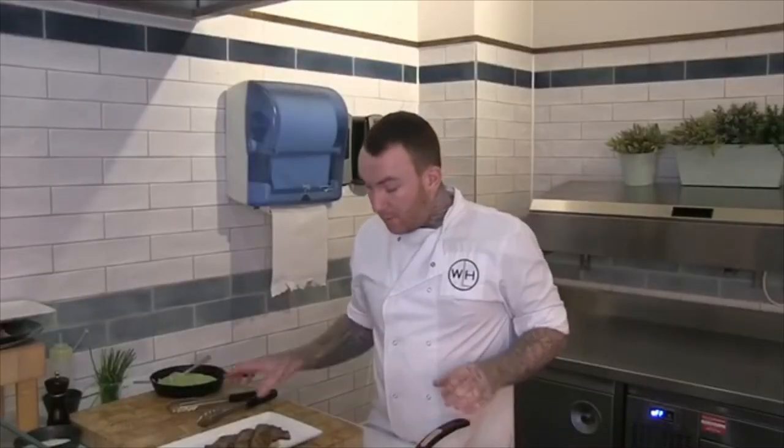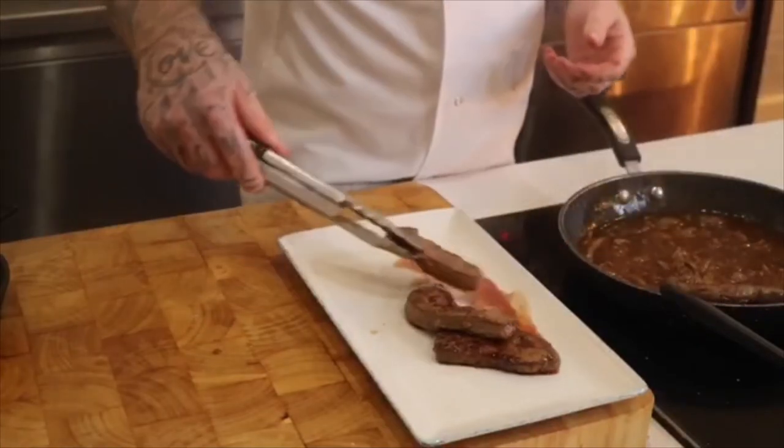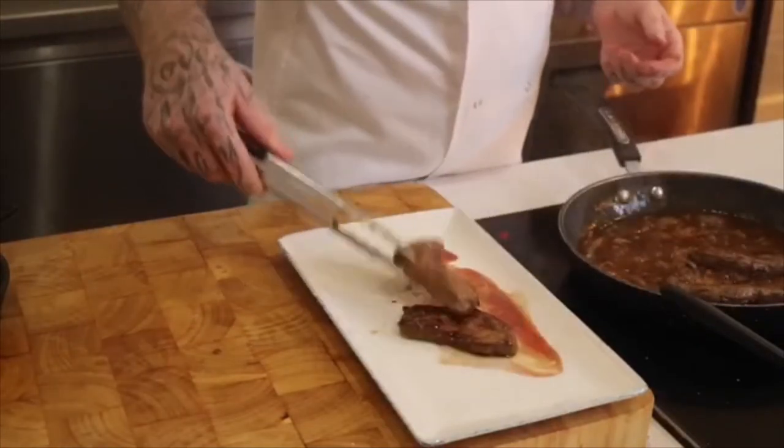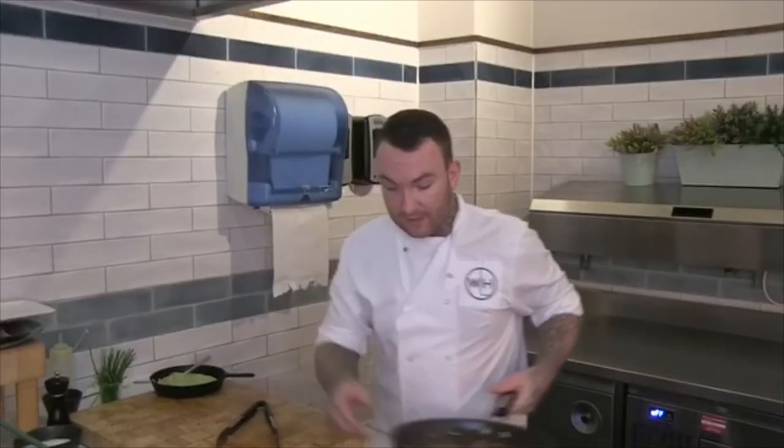Just heat those onions up. When the onions are hot, you want to add that liver back in — because obviously it's been sitting there for a while and could be a bit cold. So just add the liver into the onions and leave that to one side.